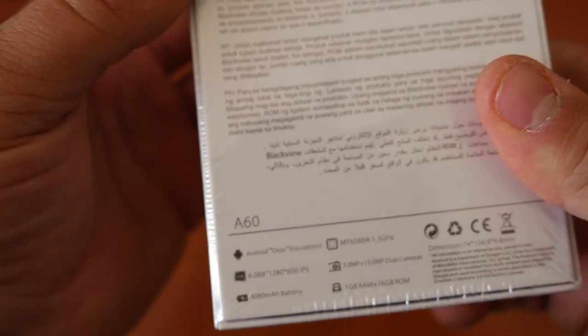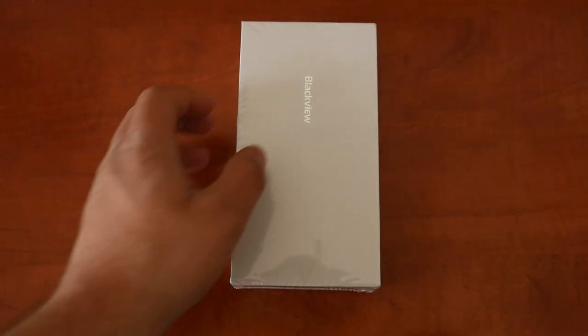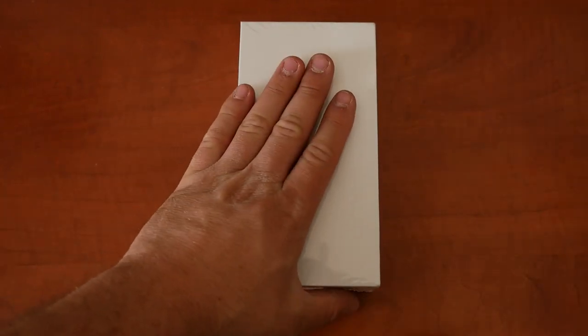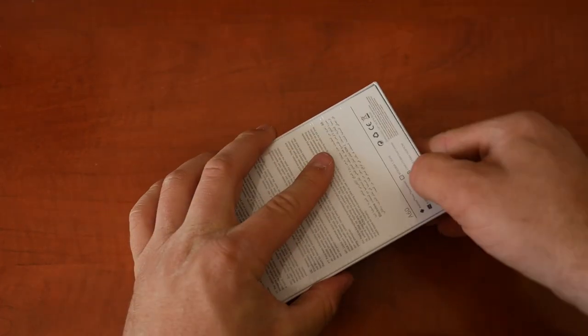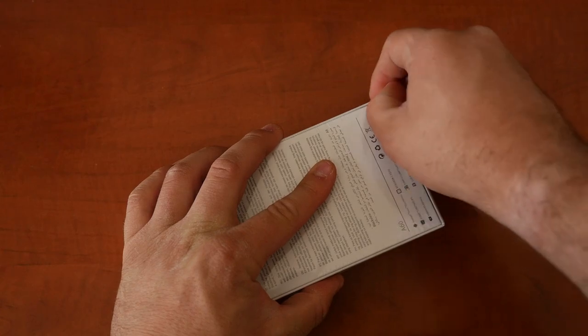Before you guys start judging this phone, I was able to pick this up for $45. That's right, $45 for this — and this is one of those bezel-less displays with the teardrop notch. So let's see what we get for that price.